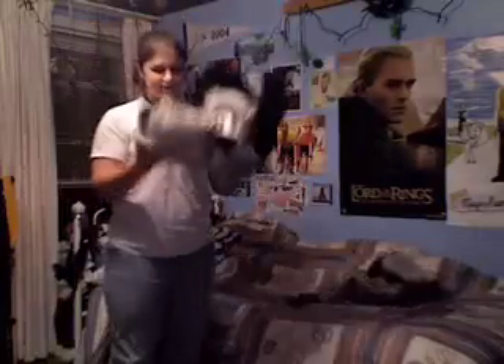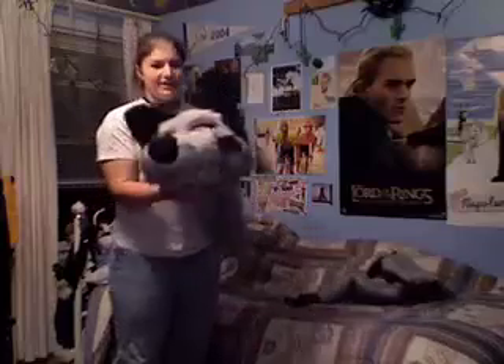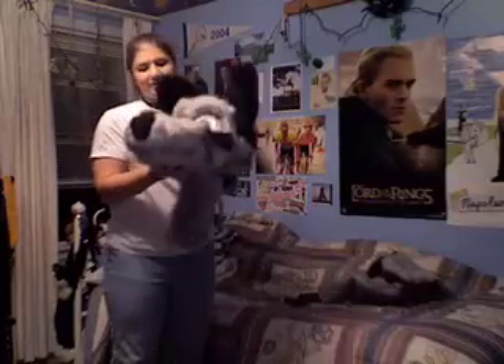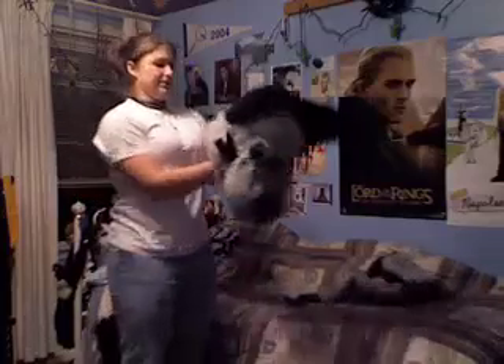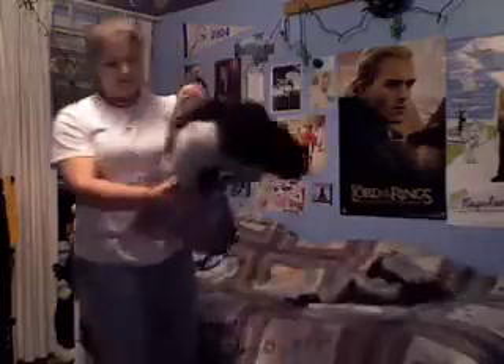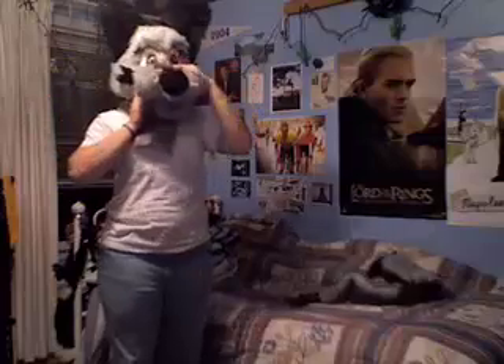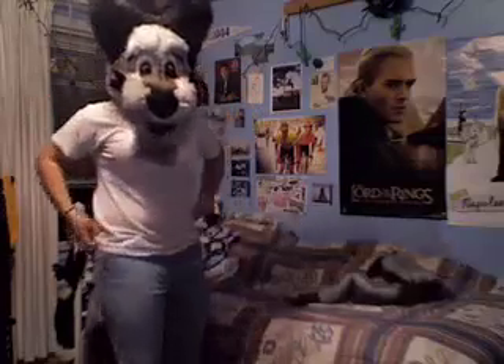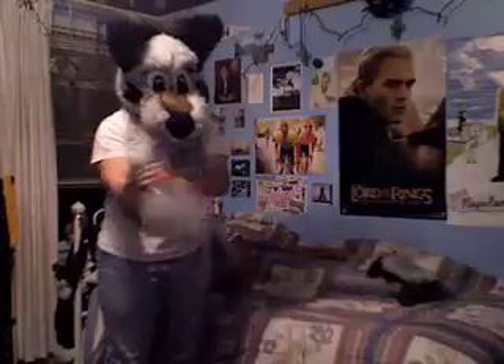Next I've got my fursuit head — this is Kato, and I made her myself. I love her. Kato's got her own moving jaw that moves when I talk. Just kind of pull back the little pleat I've got inside, fit her on like that. And here are my gloves — can't forget those.